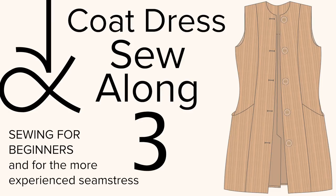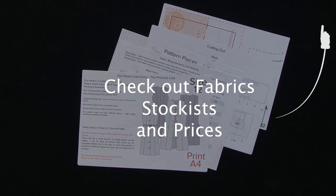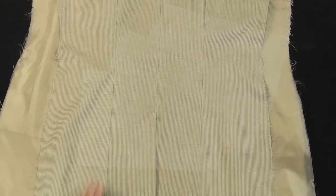This is an Angela Kane Sew Along, sewing for beginners and for the more experienced seamstress. Part 3, the final episode. Check the link if you missed part 1. Visit my site for information on downloading this pattern, along with information on fabrics I'm using here, class stockists and fabric prices.